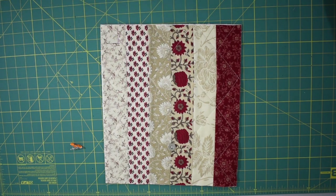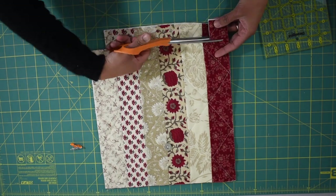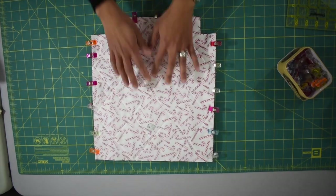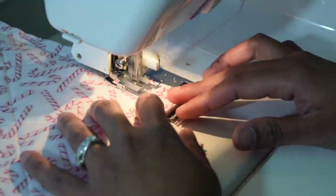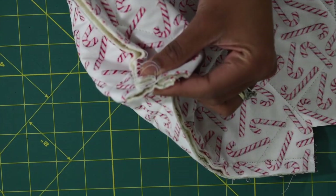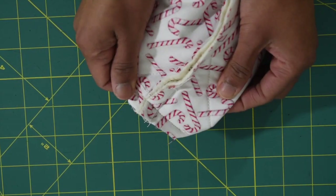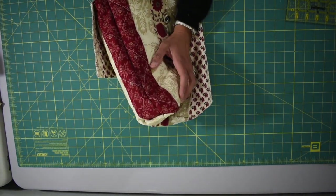Draw a 1 and a half inch square on each bottom corner of your front and back exterior shell, then cut those with scissors to create the boxy corner. Lay the front and back exterior shell right sides together, secure with pins or clips, and sew the side seams and bottom. To work on the bottom corner, open the little corner, match the two seams, secure with a clip, and sew with half an inch seam allowance. Do the same on the other side. Turn inside out to check everything looks good.